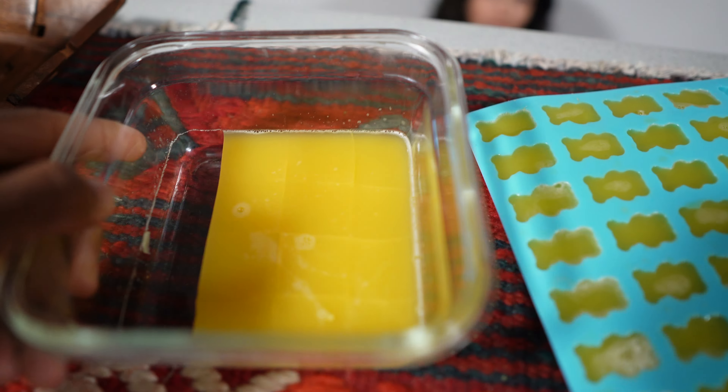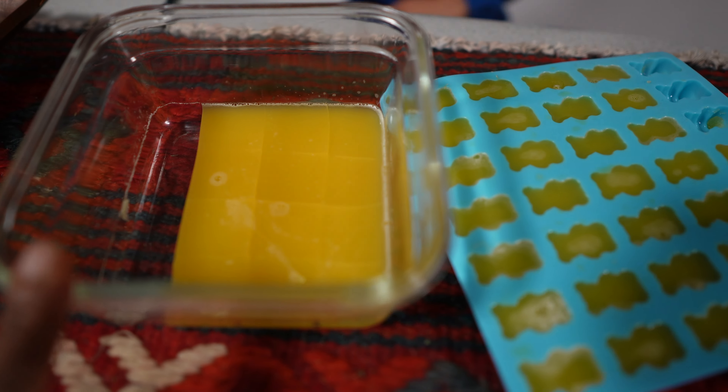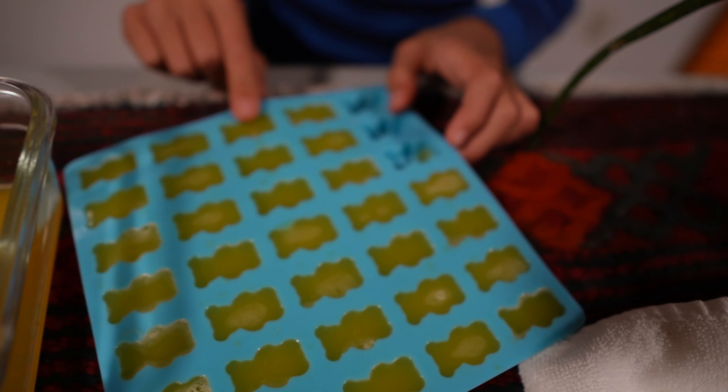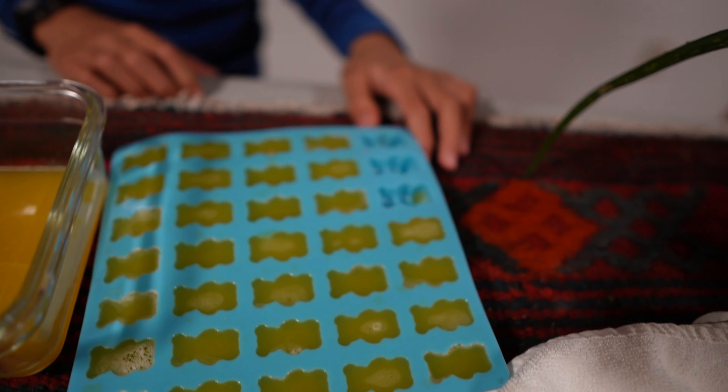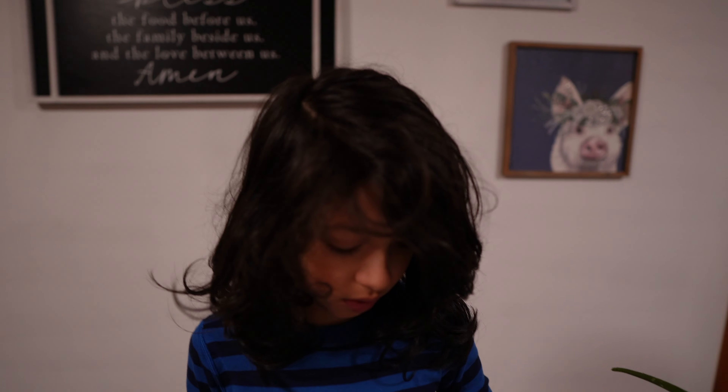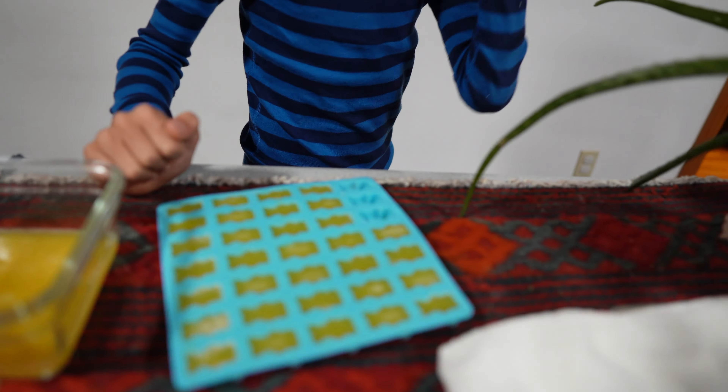So good! For these, if you like a little extra sweetness you can add some honey, because these aren't super sweet. We like it this way — the sweetness from the orange juice is enough. But if you want extra sweet, you can add some honey.